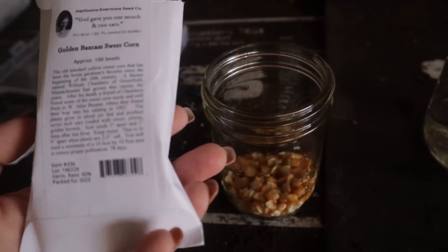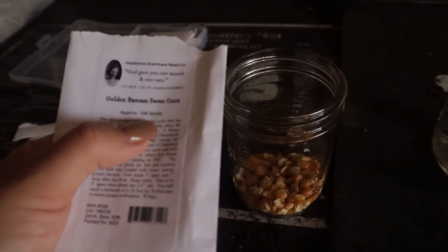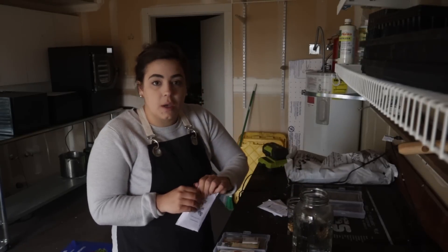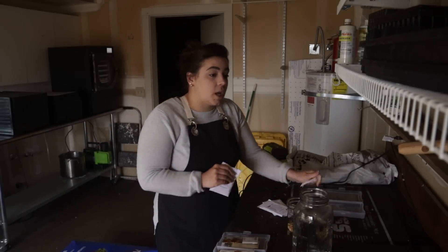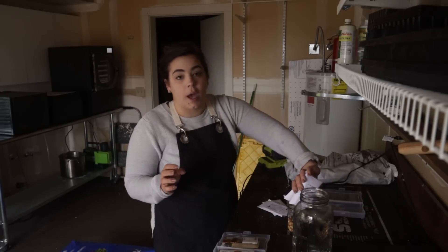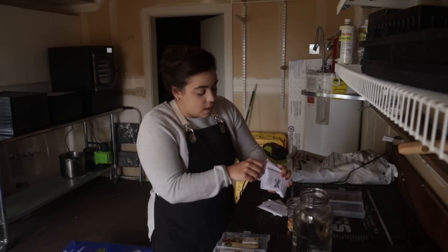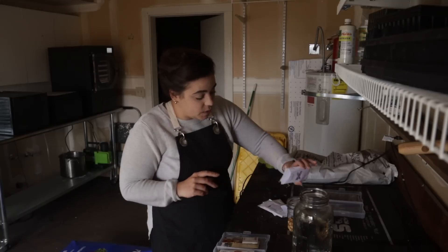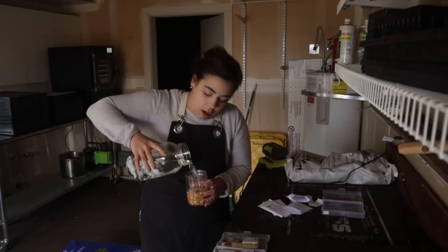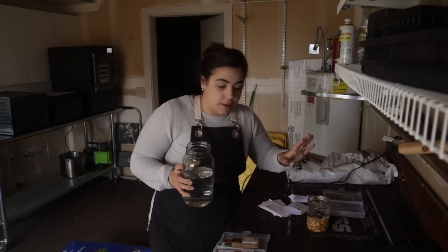The seed packet says 100 seeds, so I think I'm going to do all four of my packets. We are going to try to grow this sweet corn in a raised bed. I have planted hundreds and hundreds of corn seeds in my last three years of gardening and I've gotten maybe a total of 10 ears. I've always tried growing them in unirrigated ground, so this year I'm going to try a raised bed — I don't think I've ever seen anyone do that before.